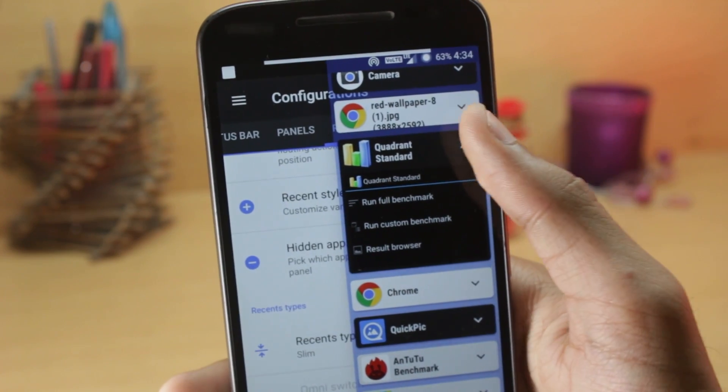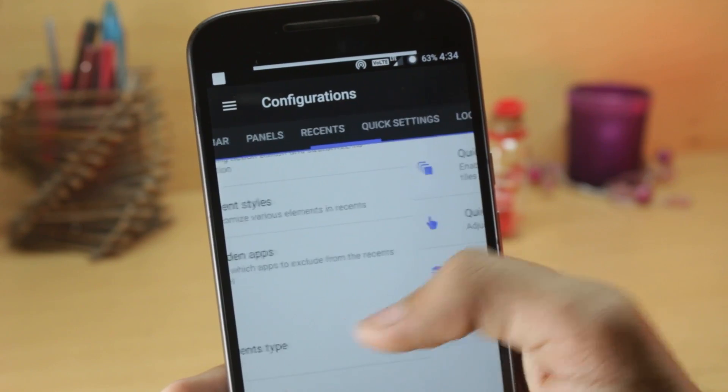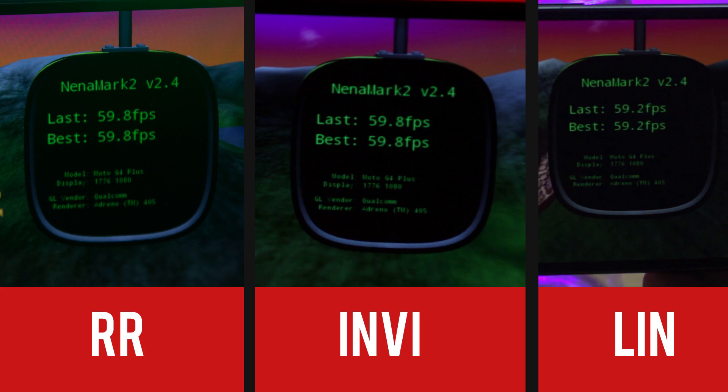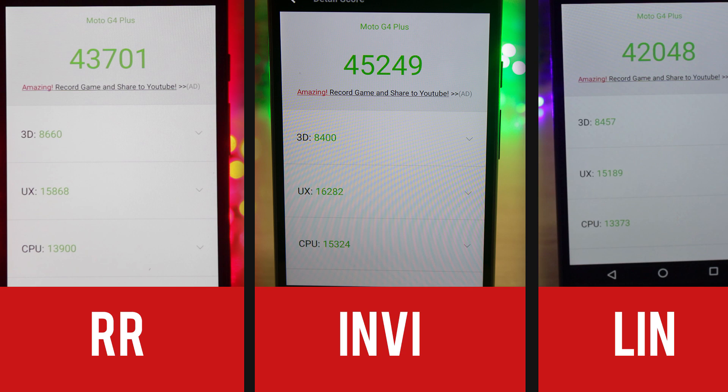Let's get straight into the performance of the ROMs. I don't personally believe in benchmarks, but I took benchmarks just so you can see what the scores are like. I took three benchmarks: the Antutu benchmark, Quadrant, and Nenamark 2. I was quite surprised that the benchmarks were an accurate portrayal of the performance of all the ROMs, because generally they are all over the place.